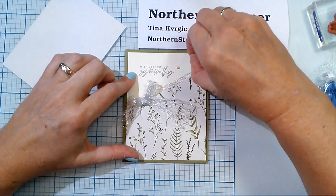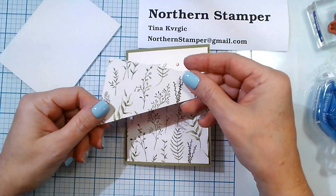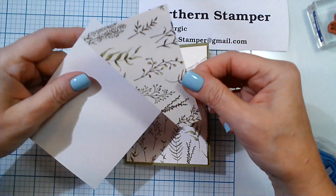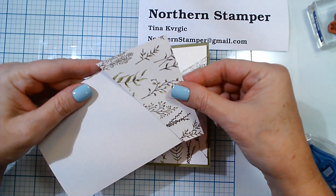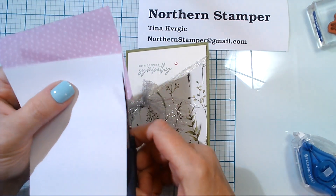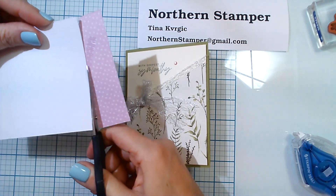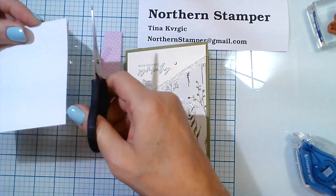Now let's add a little embellishment — since it's a sympathy card I'm just going to add one. For the inside, I'm using that leftover angled piece and I'm going to add just a little bit of the ribbon so that it clears and then snip off whatever is overhanging. It adds a little bit of design to the inside of the card.